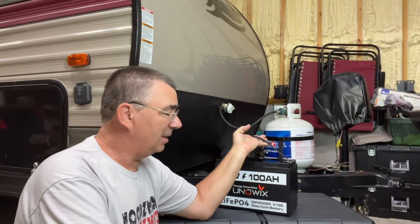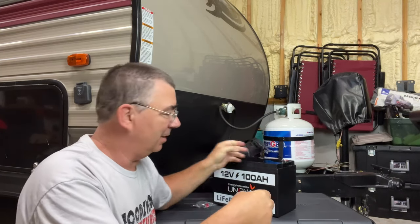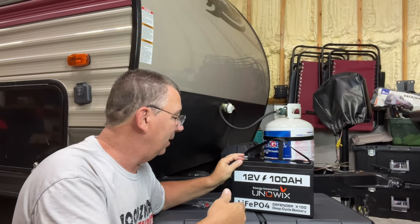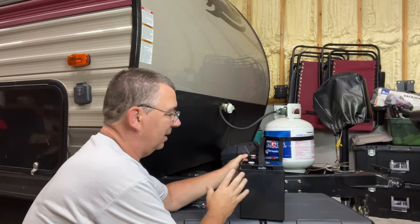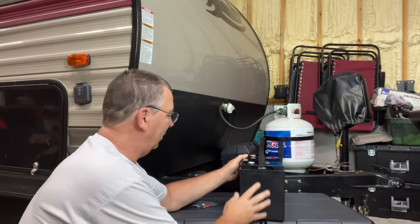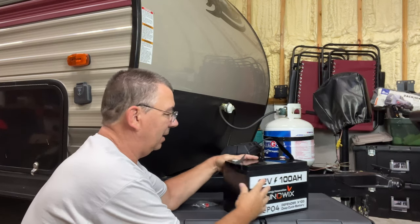One-handed, sitting down here, just picking it up — I mean, it's not super light as a feather, but it ain't nothing like a lead-acid battery. I couldn't do that with a lead-acid battery. This battery is basically the same size as far as height and width — it's just longer, so it will not fit in my case, as I was saying.